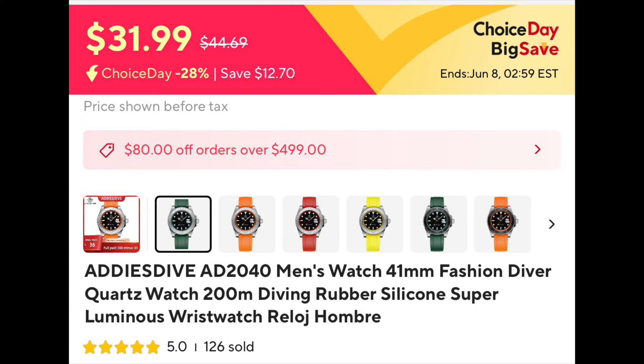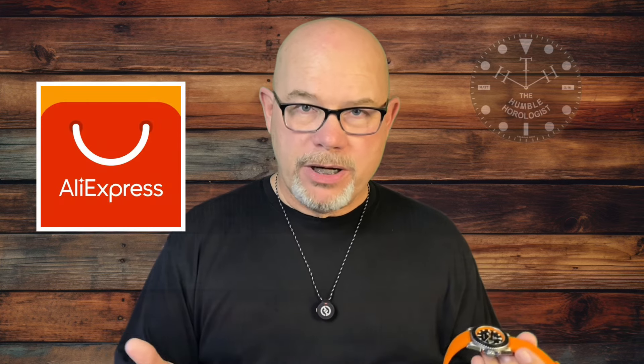I know I've promised this for a long time, but I wanted to get into it and get this video out as soon as possible. Right now there's an AliExpress sale going on through the 8th — just a couple of days left. You can get this Adesdive 802040 on sale for probably less than $30. Go to AliExpress, the app or online, find the Adesdive store and look up the 802040. It comes in green, orange, red, and yellow.